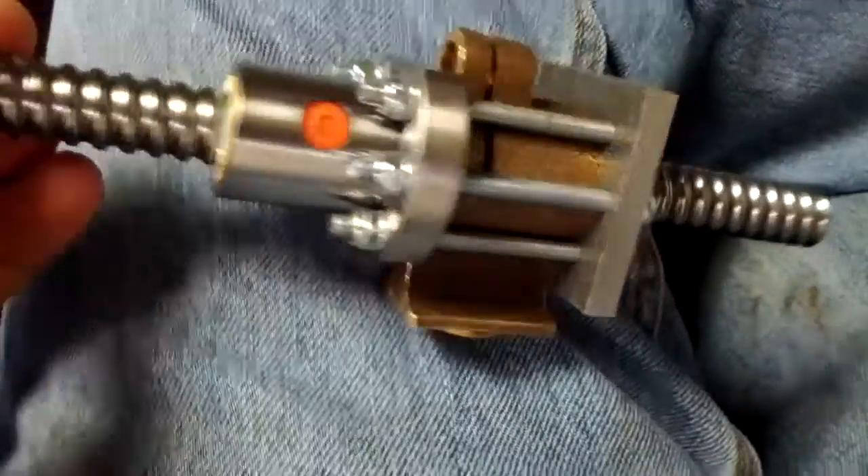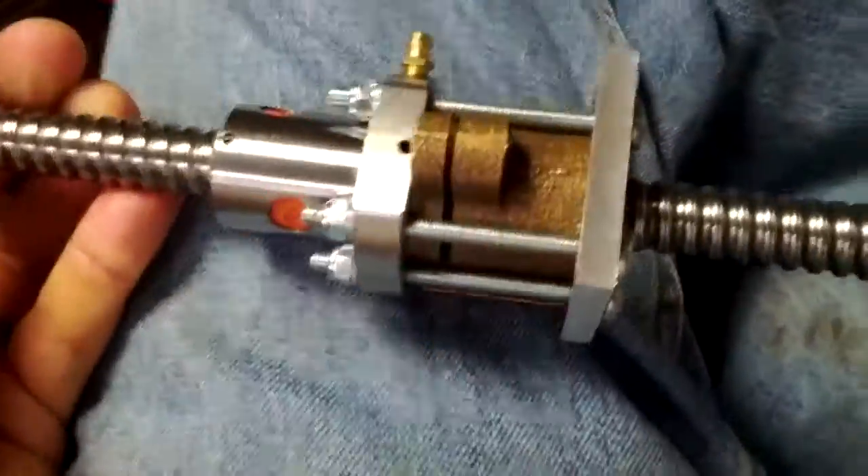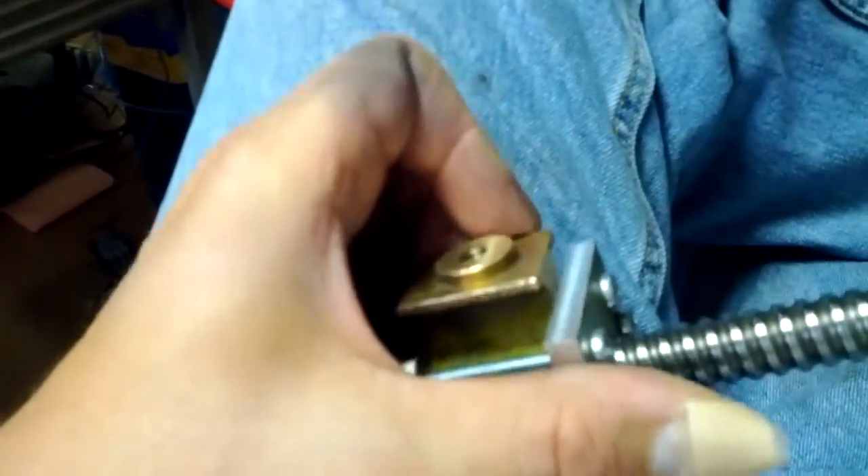I've got the lock washers on there and tightened them down pretty well. Even with one of them only partially tightened, it was almost impossible to straighten out the acme nut in there.